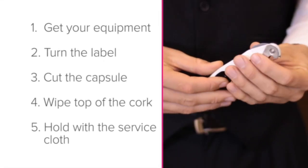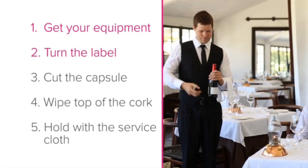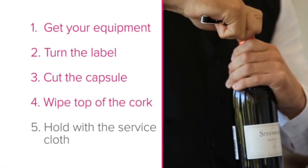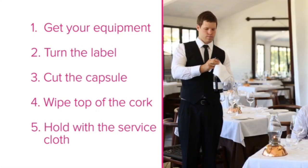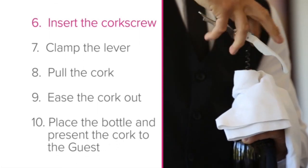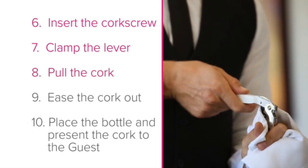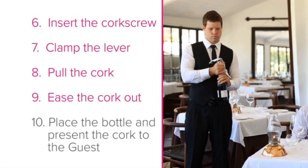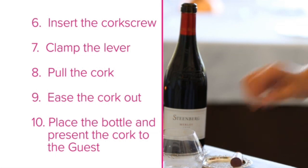To recap the 10 steps: Step 1 — get your equipment. Step 2 — turn the label to face the guest. Step 3 — cut the capsule. Step 4 — wipe the top of the cork. Step 5 — hold with the service cloth away from your body. Step 6 — insert the corkscrew. Step 7 — clamp the lever of the opener. Step 8 — pull the cork until almost out. Step 9 — ease the cork out. Step 10 — place the bottle on an underliner and present the cork to the guest.